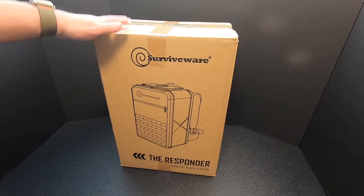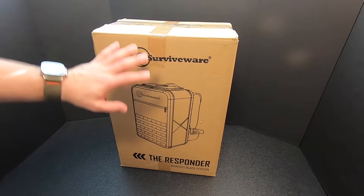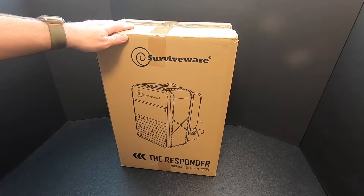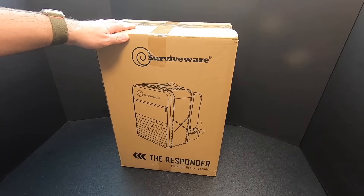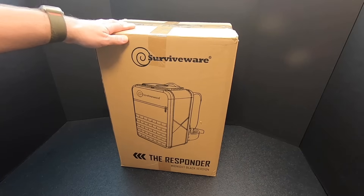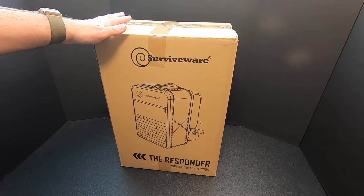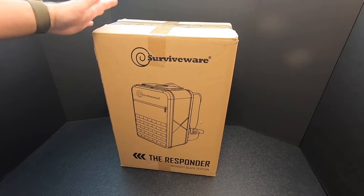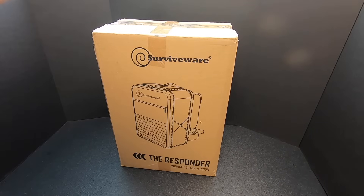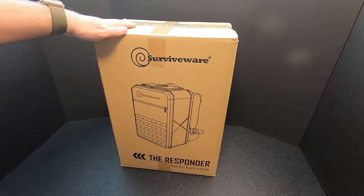One of the reasons I got this — I like reviewing survival backpacks — but the thing that attracted me to this one is that it's very affordable compared to other survival backpacks out there. I got this one on Amazon for $160, which I thought was very reasonable. I was curious what you would get in a two-person survival bag for $160, especially considering that most bags this size usually go for two, three, four hundred dollars.